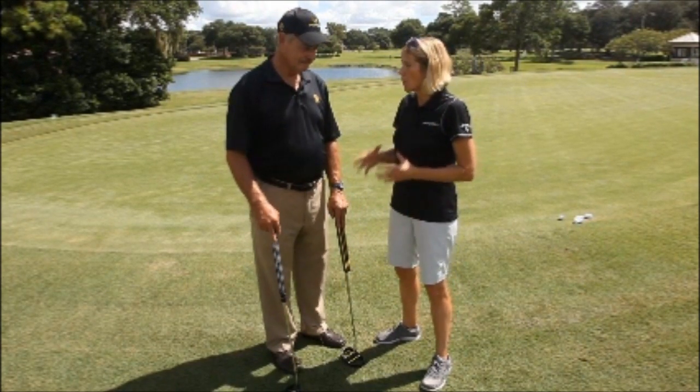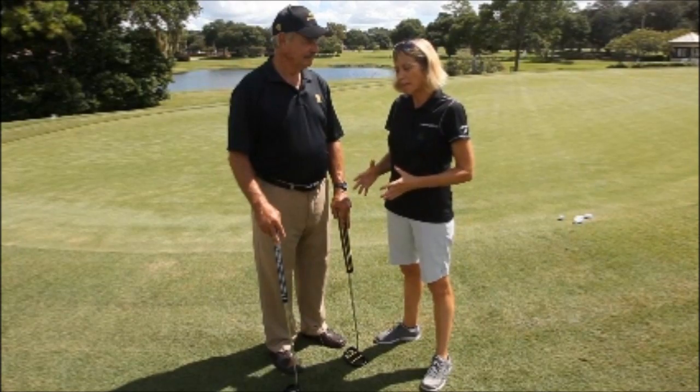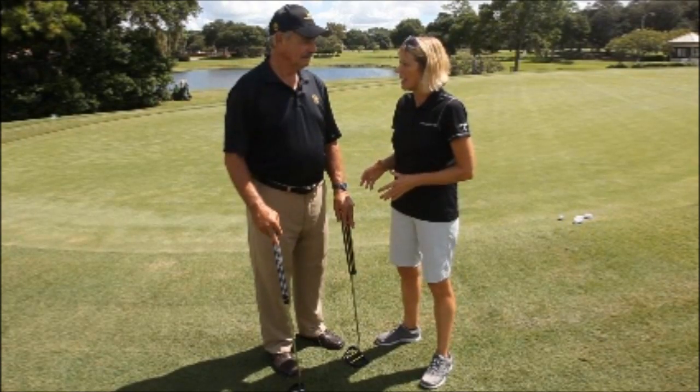And John, there's been a lot of focus on putting this year, in particular because of the anchor ban that occurred in January. A lot of amateurs out there, including PGA Tour pros, have been struggling with this transition. Tell me about the L2 MOI Max and how this can help.